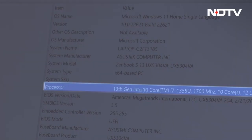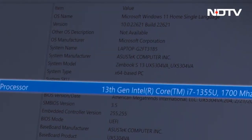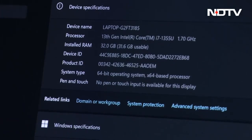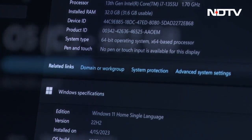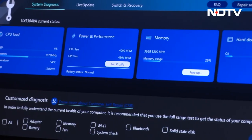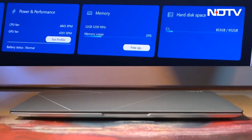Performance-wise, it is powered by the 13th Gen Intel Core i7-1355U processor and the Intel Iris Xe graphics card. It additionally offers two variations of RAM — either 16 or 32GB — and similarly gives a 512GB or 1TB SSD storage option. It features an on-board memory design that allows for such high RAM and storage despite the laptop's compact size.